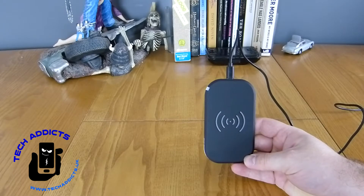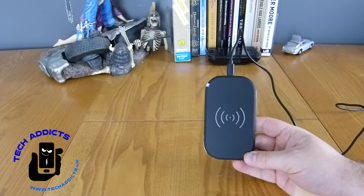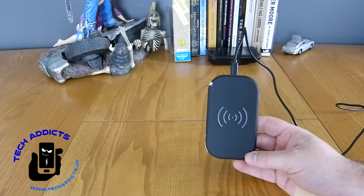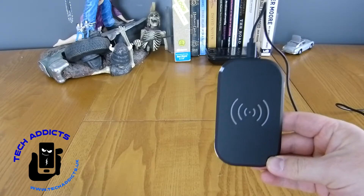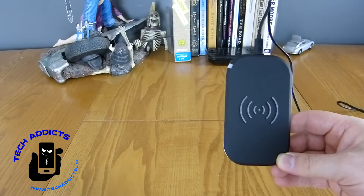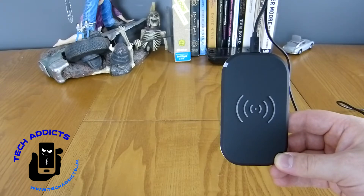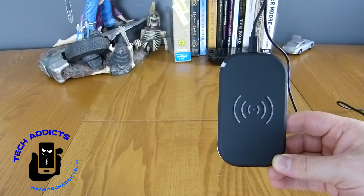Having one of these at the side of your bed for £16 is pretty good. Obviously some people are going to say it could explode or something like that, but there are no reports of that happening just yet. There you go — a ChoeiTech wireless charging pad for the Samsung Galaxy S8. Thanks for watching, let me know if you have any questions down below, hit that subscribe button, give us a thumbs up if you fancy, and take care.